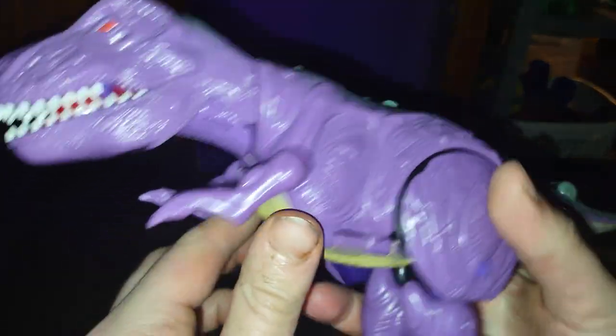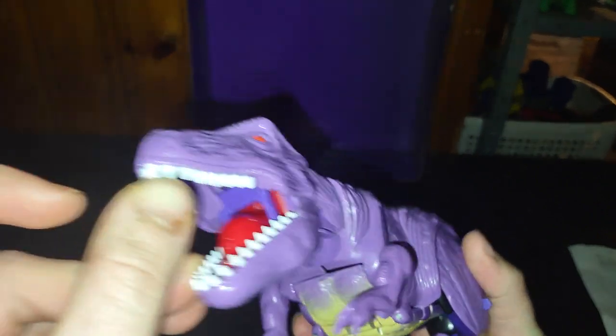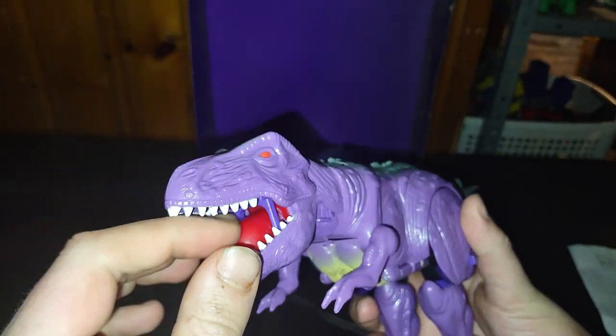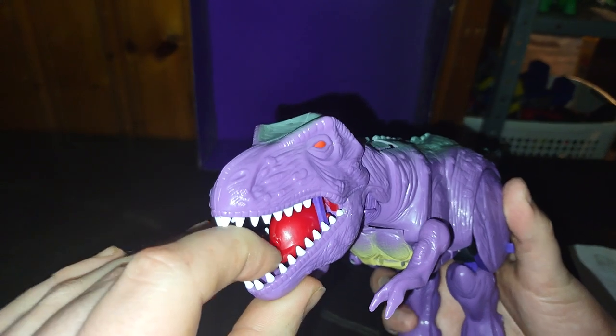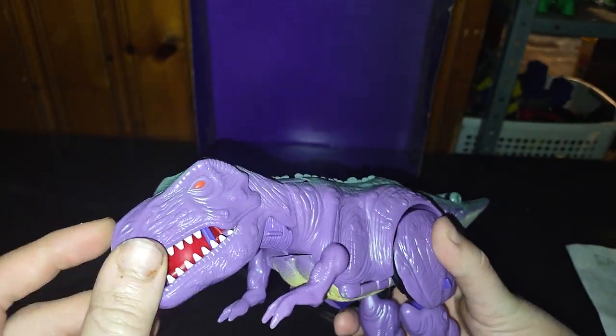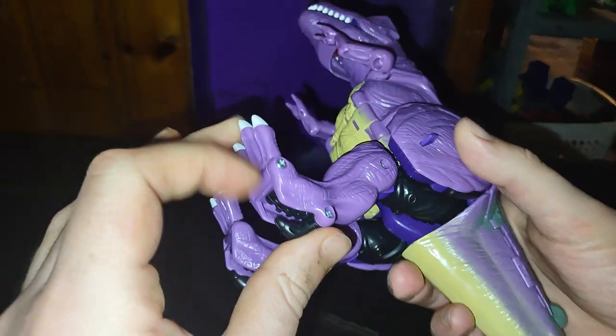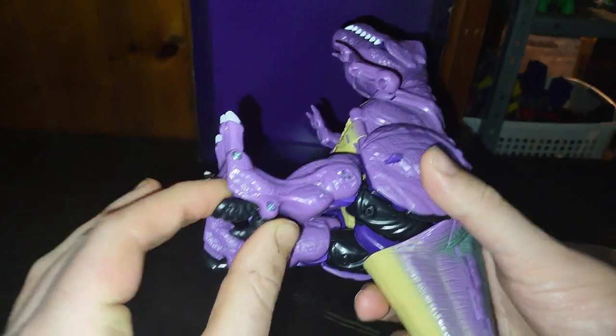Now we're going to look at Megatron himself. This is a nice looking T-Rex mode. Even the head is really nice. Got a nice T-Rex tongue here. This part — I think you used to press it and it could squirt water, but I don't know how to work that.